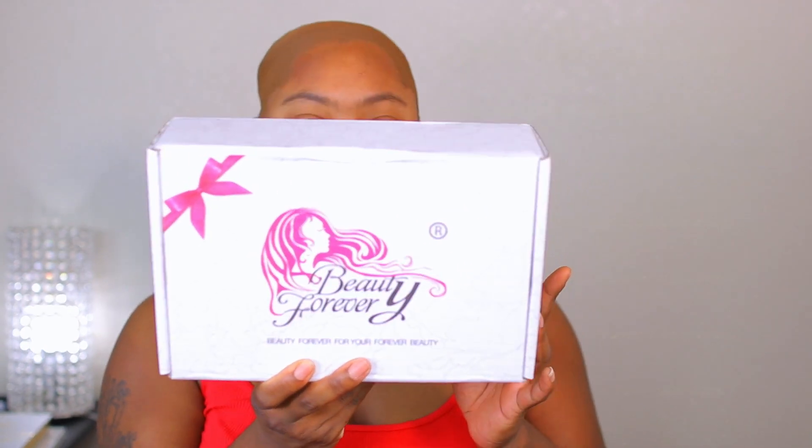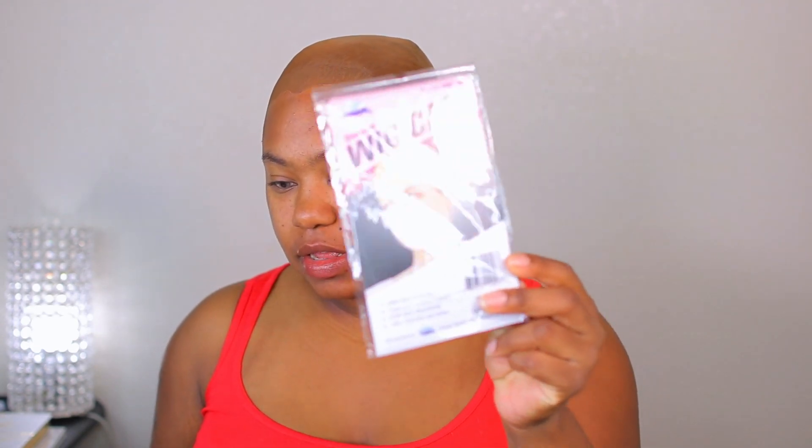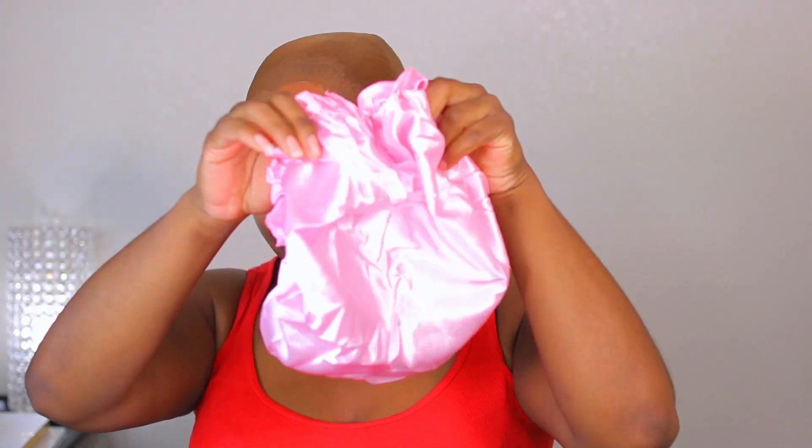This is what the box is going to be looking like, and on the back it has instructions on how to maintain your hair. On the inside it comes with a wig cap, an elastic band, and they give you a little hair bonnet — look at that, that is super cute. And this is what the unit is going to be looking like. Look at all those colors, so freaking gorgeous.